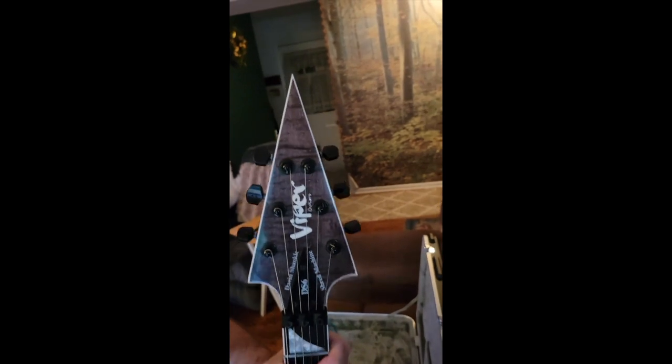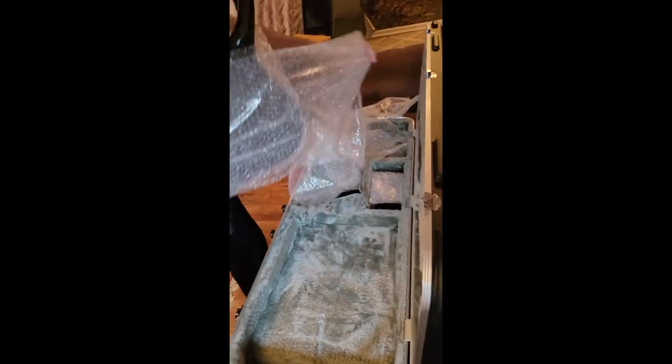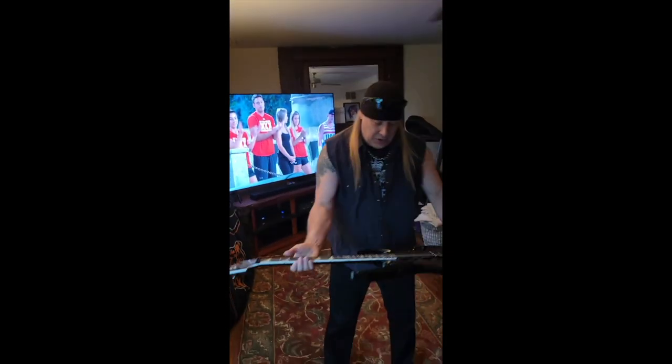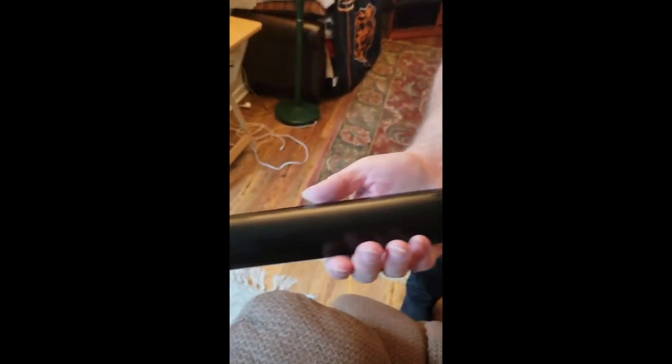Look at that headstock! Two years in the making — unwrapping it now, very nicely done in bubble wrap. Here it is. Look at that music. Whoa, look at the shine on that — see the satin flat on the neck.